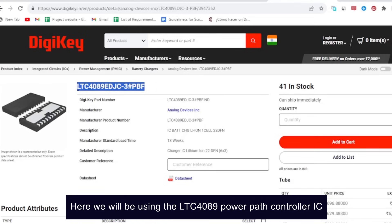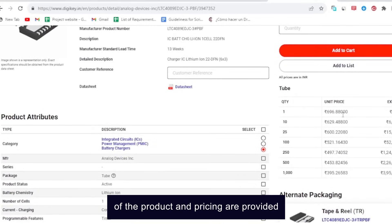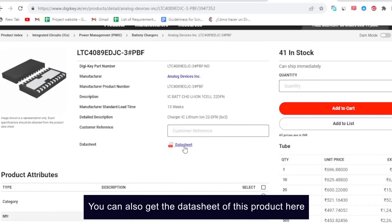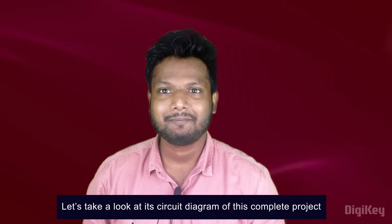We will be using the LTC4089 power path controller IC from DigiKey. Here you can see the product page where all the specifications of the product and pricing are provided. You can also get the datasheet of this product here. Now that we have a basic understanding of how our UPS will work, let's take a look at the circuit diagram for the complete project.